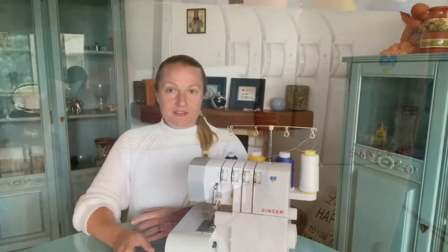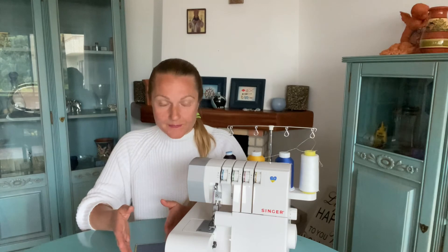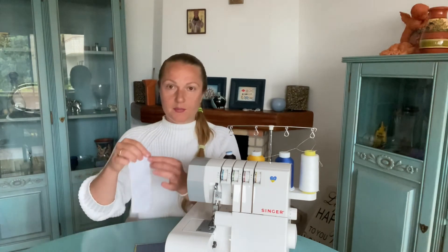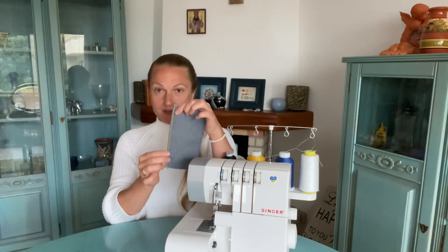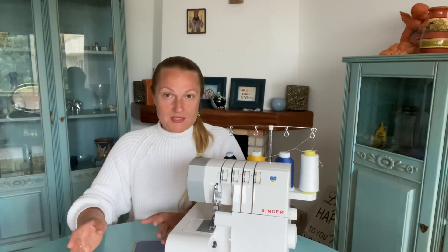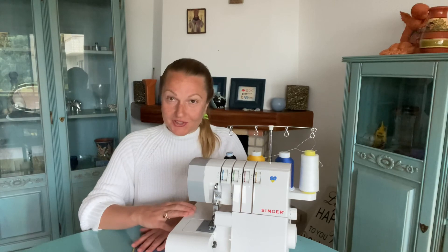Now you know the difference between three-thread and two-thread serger seams, as I was showing in my previous video. For the majority of serger machines, the three-thread seam options will work the same way. If you don't have the option for micro lock seams, you won't be able to make micro lock or rolled hem, but you can still make a regular overlocking seam and three-thread flat lock seam. If you have any questions, please ask in the comments. I look forward to seeing you in my next video, where I'll show how to make four-thread seams on this machine. Good luck and bye bye!